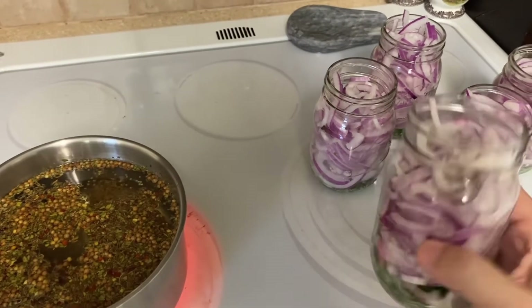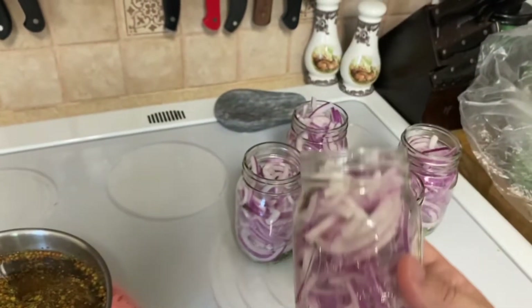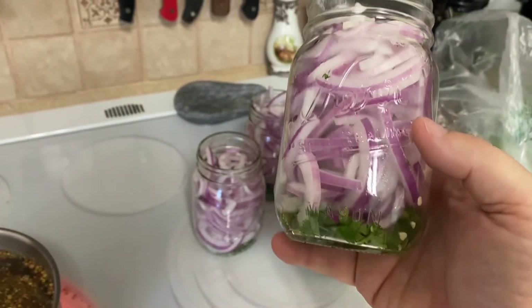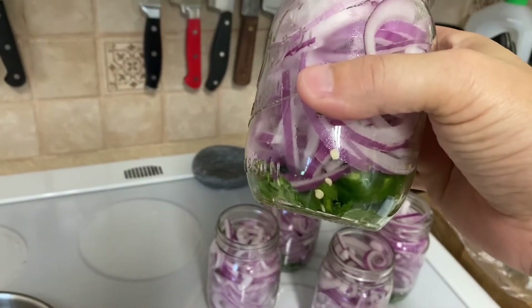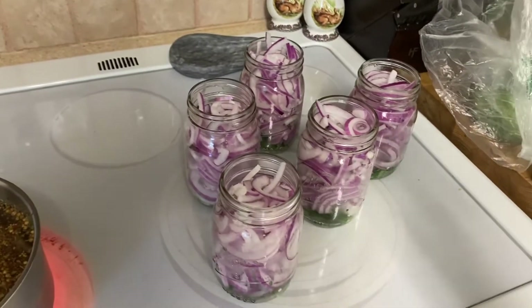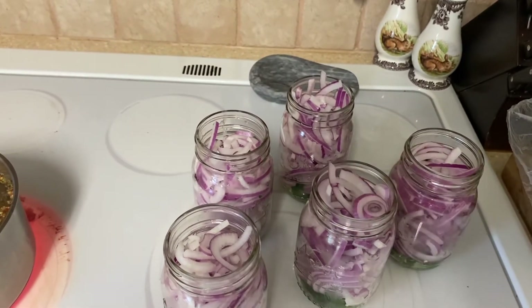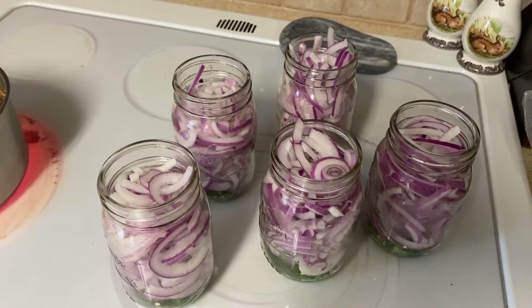These jars have about one onion and one jalapeño in every jar. I chopped up five onions and five jalapeños. I put the cilantro and jalapeño on the bottom — a little bit of cilantro, one diced jalapeño — and then I packed the red onion on top of that as much as I could fit in there. I sliced it with a mandolin so it would be all kind of uniform.